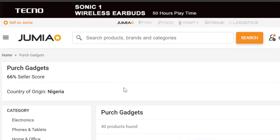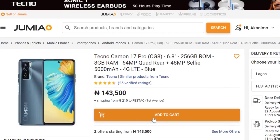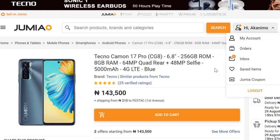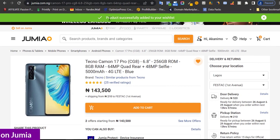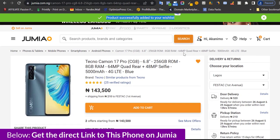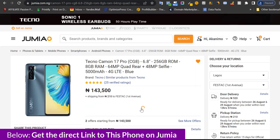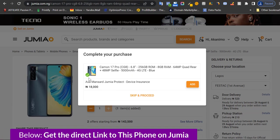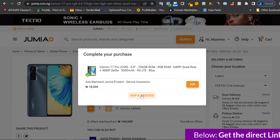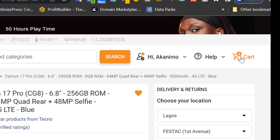I can scroll down and see reviews for different products the seller sells. When that's done, I can click on the product and save it. Remember I showed you earlier that you can save items — so I save this product to buy it next time if I'm not ready right now. You can see it says 'product successfully added to your wishlist.' Or I can add this product to my cart.